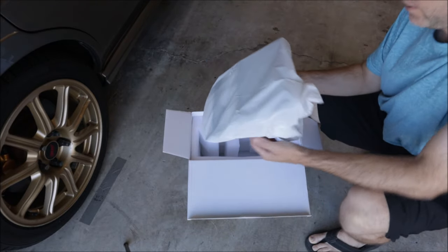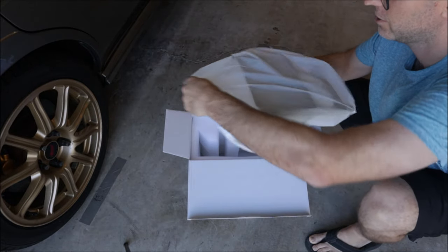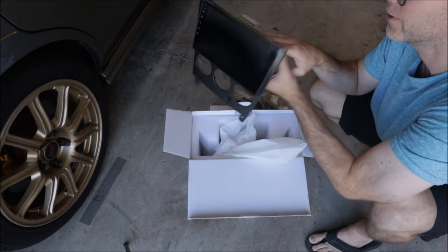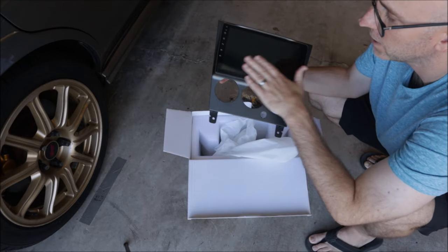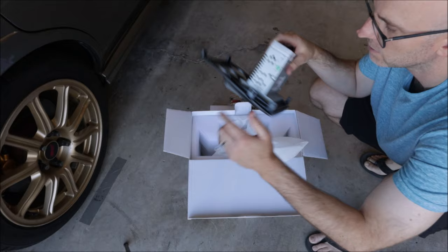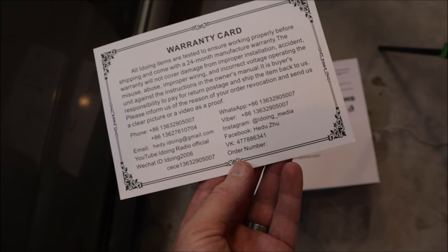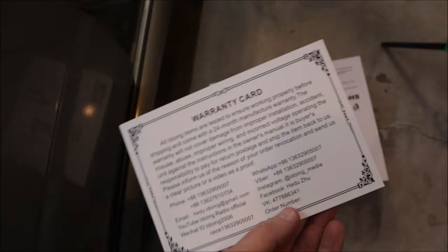Here is the actual head unit. This comes with everything you need to install it, including the face plate and wiring harness — you don't have to buy anything extra. It's a nice small compact unit; now that CDs don't have to go in the units they get smaller and smaller. It feels like a high quality piece — everything's nice and finished. There's a 24-month manufacturer warranty and a couple of QR codes for installation guidance, though most of it is pretty self-explanatory.